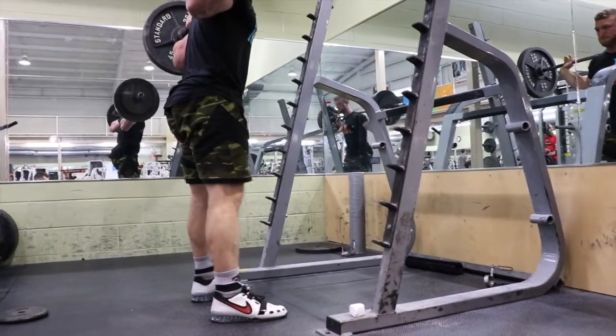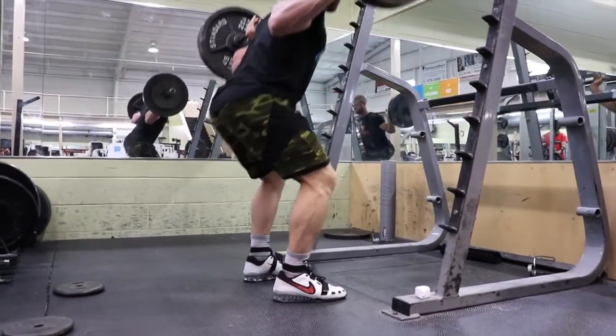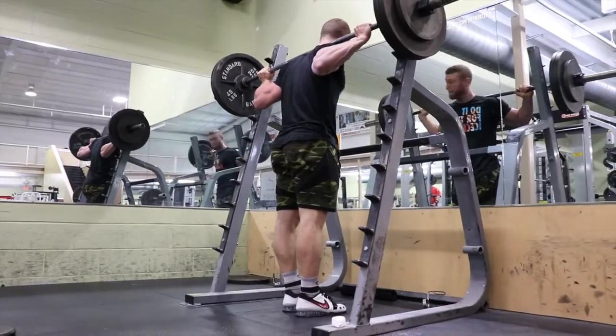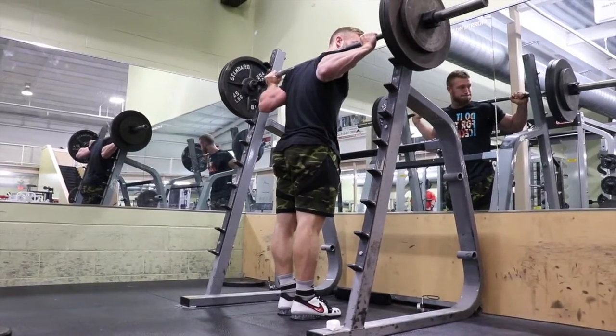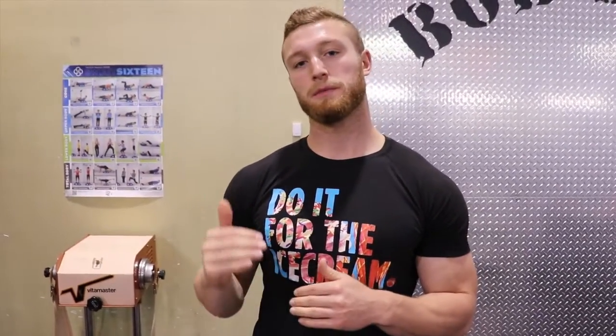I'm not a powerlifter, therefore I do not need to reach a certain depth — that's within reason. Get down to a depth where you feel good and you're keeping tension, and that's a good depth for you. Next set I'm going to try to hold my pause a little longer to keep my prescribed tempo, so hopefully this next set feels a little better.